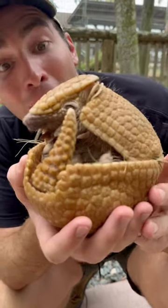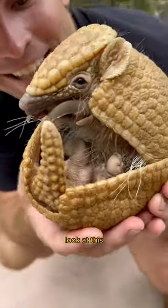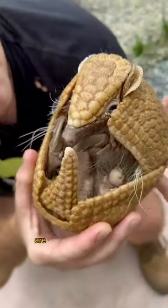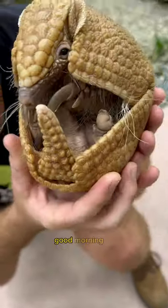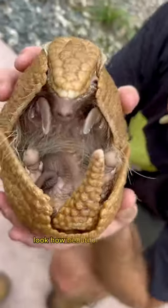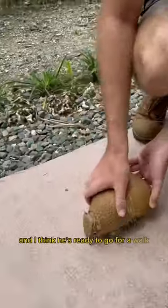What do we have here? Oh my goodness, look at this — we have Gerald the armadillo! Is he opening up? Are you opening up to say hi? Good morning, sir! Oh my goodness, look how beautiful this guy is. This is a little armadillo, and I think he's ready to go for a walk.